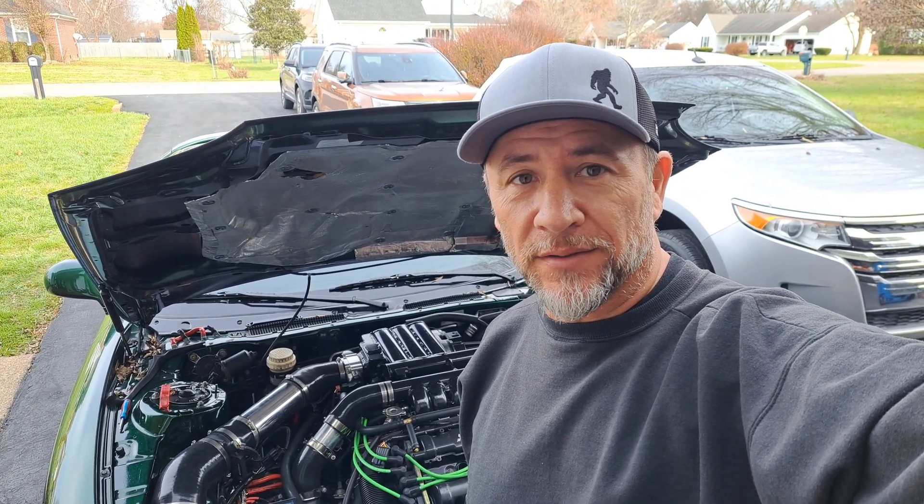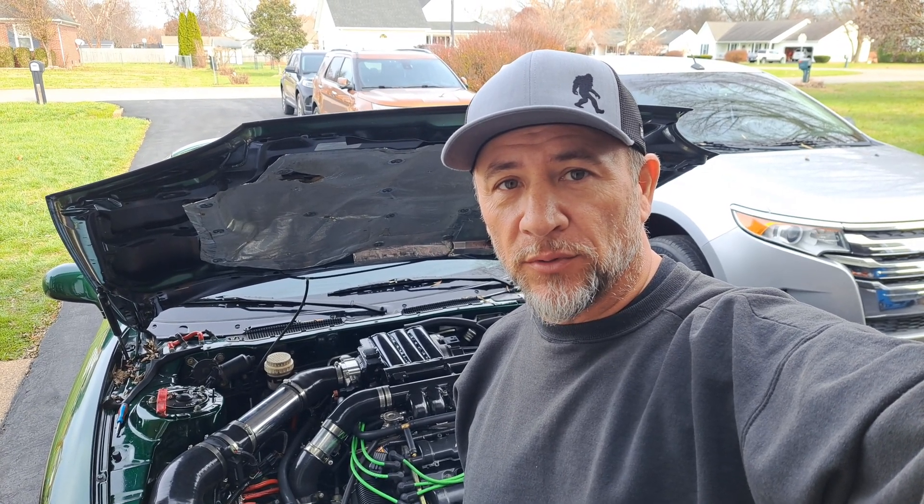What's up guys, for today's video we're going to be hot wiring the coil on my 3000GT. Since I've fixed my supercharger belt slip issue, I'm getting about 10 psi — it's enough to cause what feels like a misfire when I'm heavy load wide open throttle.